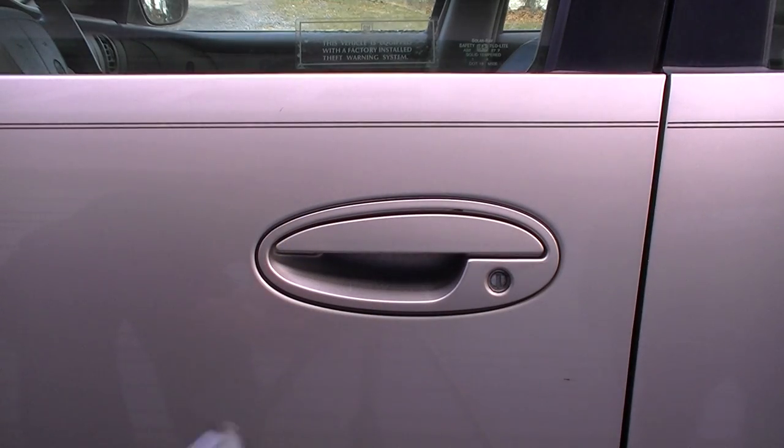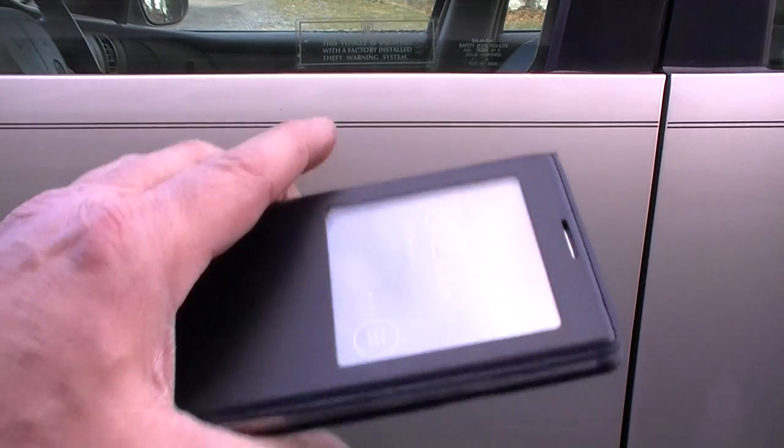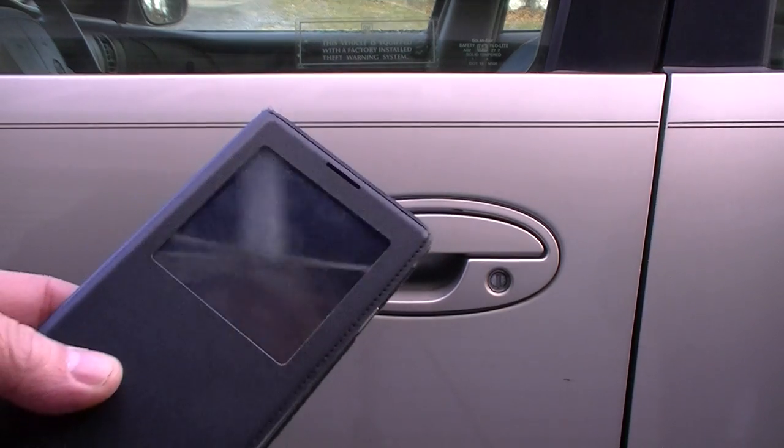Now this is a Samsung Galaxy Note — it's a regular cell phone. You could use an iPhone or Android. Even an old flip phone would probably work, I'm not sure. Some cordless house phones would work too. But this is really incredible how this works. I'm going to show you in a second.